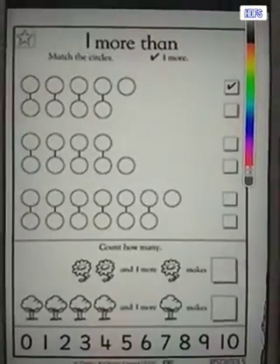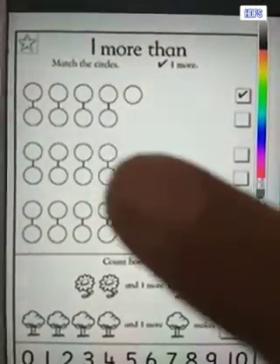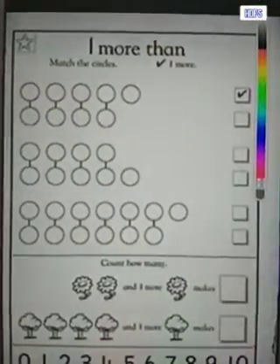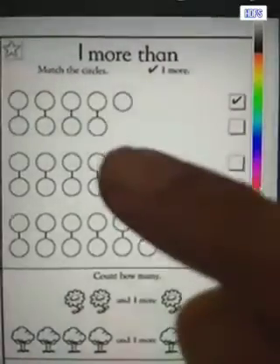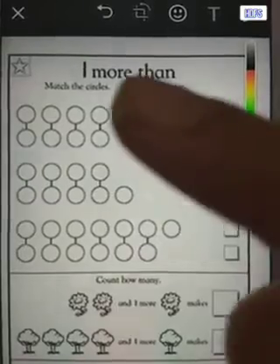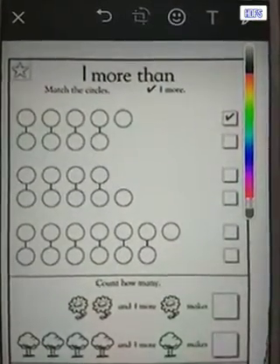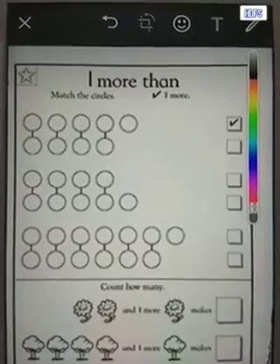So let's see what we have to do. Can you see here are some circles? You have to count the circles and see which circle is one more — just one more. There are two sets of circles and one set is one more than the other set.